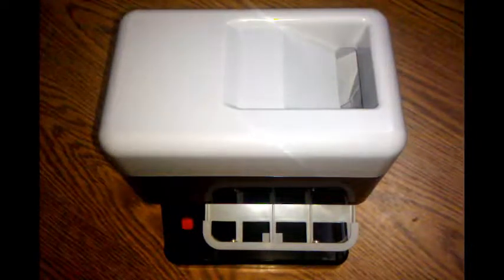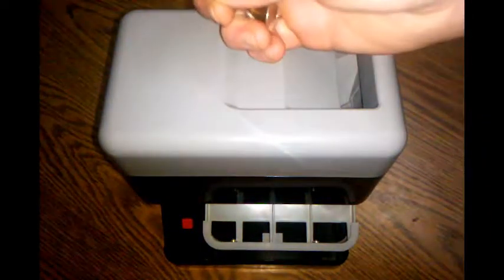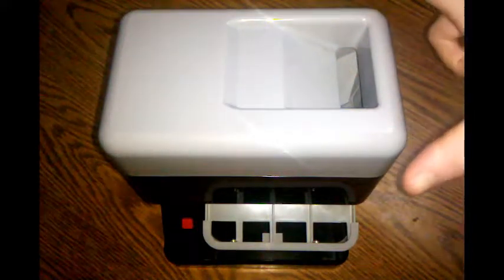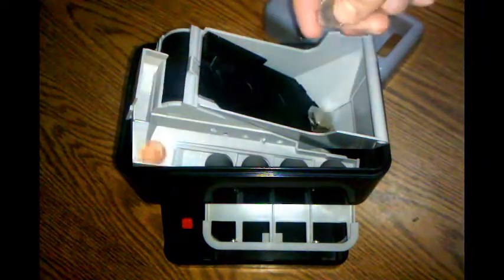Now we're going to take a look and see how this thing runs. We're going to put some coins in. Let's go ahead and start it up. What I'd like to do is show you how it runs operationally, so I'm going to take the top off there and watch how this thing goes.